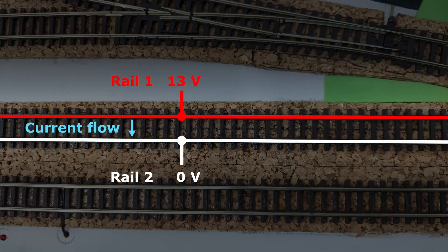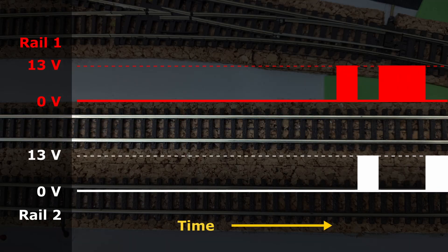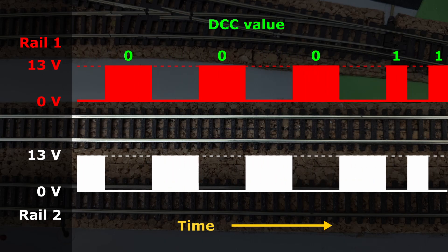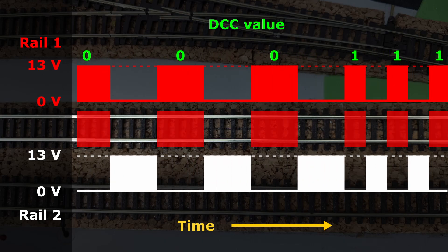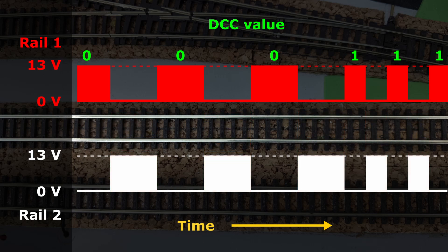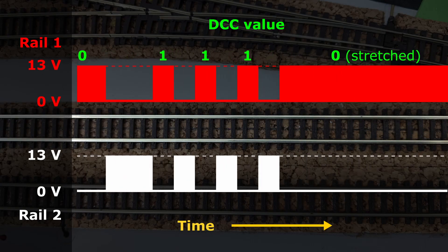DCC delivers full power to the tracks all the time. One rail will always be full voltage more than the other rail. My Gaugemaster system delivers 13 volts. DCC constantly flips which rail is at high or low voltage, and how long a particular rail stays high represents a digital one or zero. Each high period is repeated and happens on one rail, then the rail voltages are flipped and it happens for the same duration on the other rail. There's an exception called zero stretching, where one of the pairs of high can be a lot longer than the other.